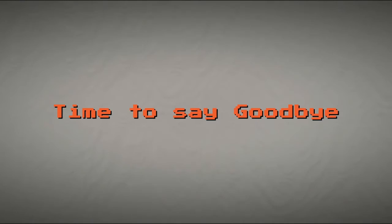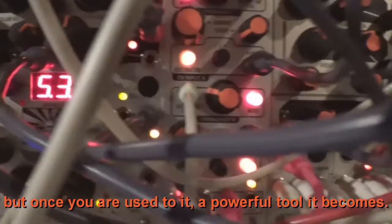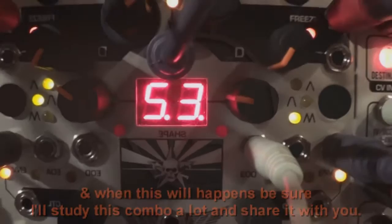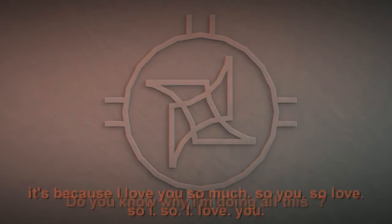This module may scare most users with its backward spelling and enormous amount of features, but once you are used to it, a powerful tool it becomes. I hope this video helped you tame this beast a bit. I know it was an old module, but I had too many requests for it. I had to make it before the Mark 2 version is complete — when the expander is out, I'll study that combo and share it with you. Do you know why I'm doing all this? It's because I love you so much.